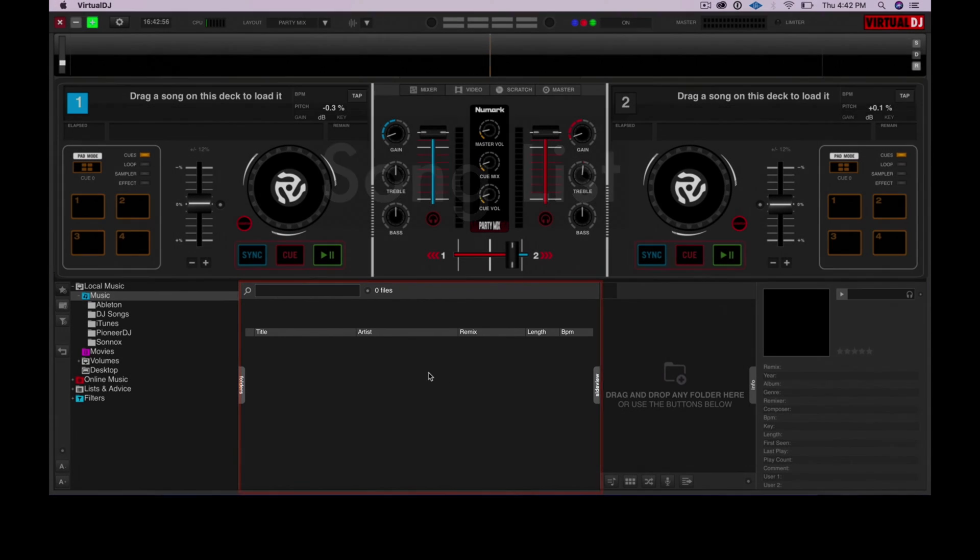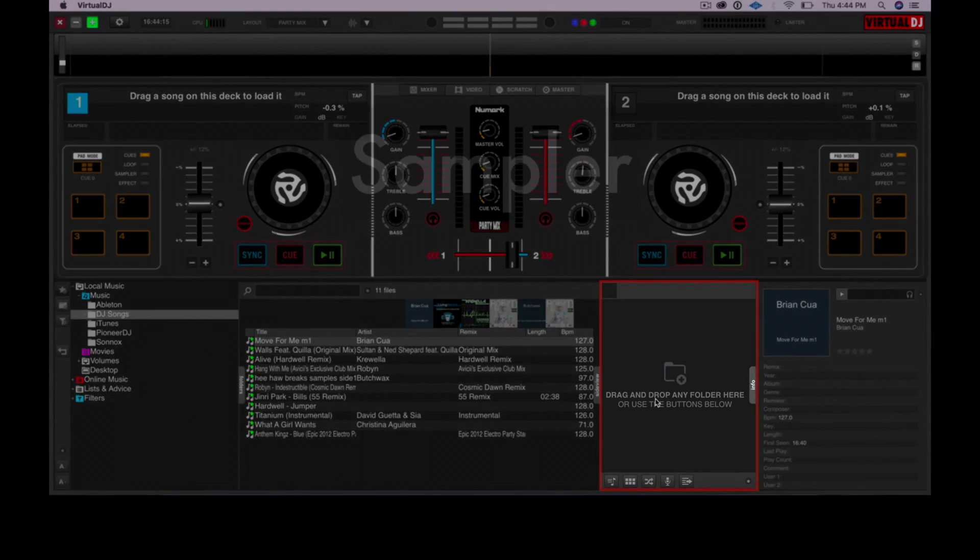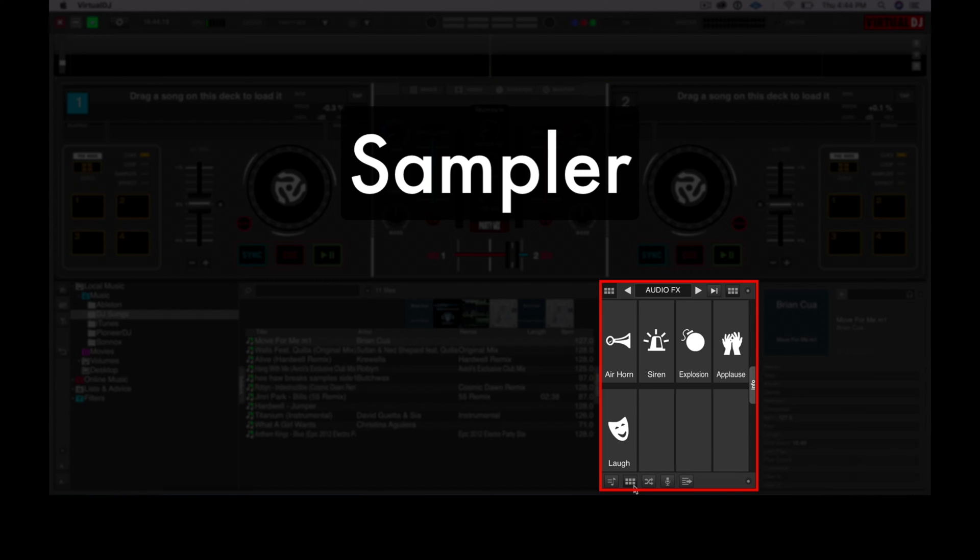You can load tracks over onto the Virtual DJ decks. For example, if I click on this folder, I've got tracks stored in my DJ songs folder on my hard drive, and I can click and drag them over onto the decks, or use the buttons on the Party Mix to do that. Virtual DJ also has a sampler — you'll find the sampler window by clicking on the button with six square boxes. Right now you can click on them to trigger these sounds, or use the pads on the Numark Party Mix to trigger them.